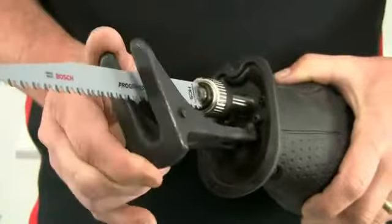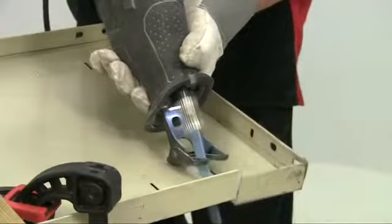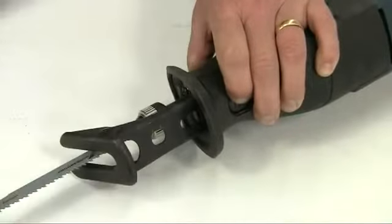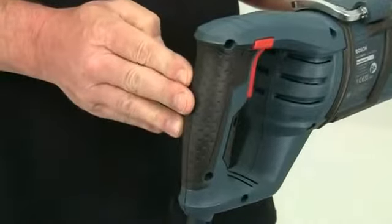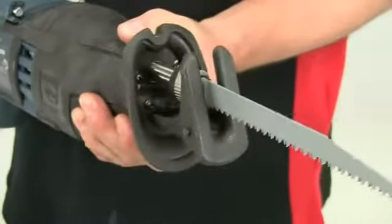The foot plate tilts to take up the contours of whatever you are cutting to provide maximum support. It can also be adjusted in and out, allowing you to spread cutting wear over the full length of the blade. The ergonomic soft rubber grip makes the tool very comfortable to hold and also provides complete insulation should you accidentally cut through a hidden cable.